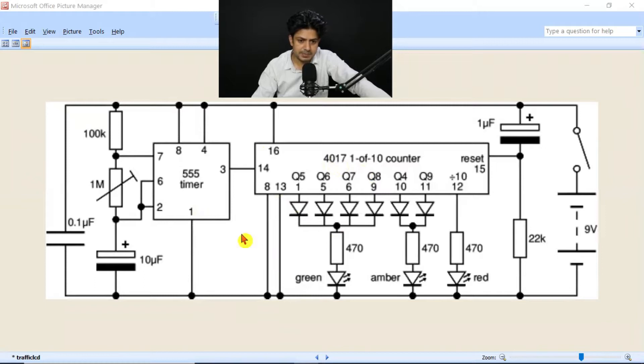Before explaining the hardware, let me explain a little bit about the circuit diagram. There are two sections: one is the 555 timer section, and the other is the counter section. The counter section will display data on the LEDs — there are three LEDs: green, yellow (amber), and red. You can take a screenshot of this circuit diagram. You can create this project at home because it's very easy — you just need to know how to do soldering on a PCB.